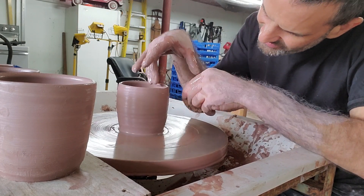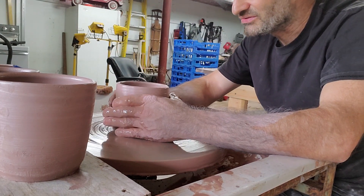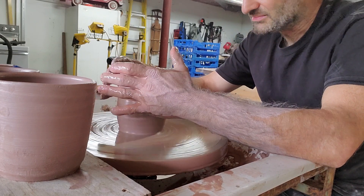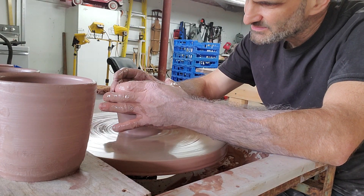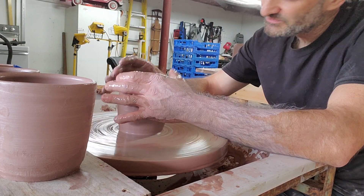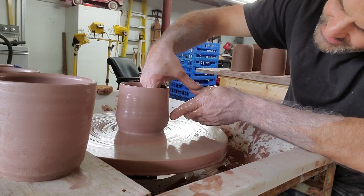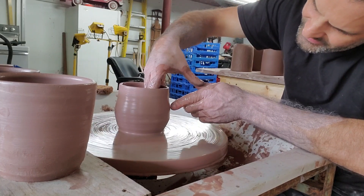You definitely need to slow down when doing this kind of thing, and it takes some getting used to. I'm going to bring the top in so it makes a little cup shape. I want to belly this up just a hair more — I'm probably going to end up screwing this up.